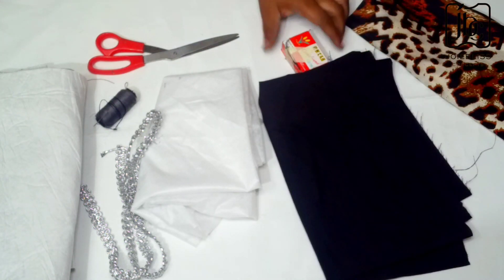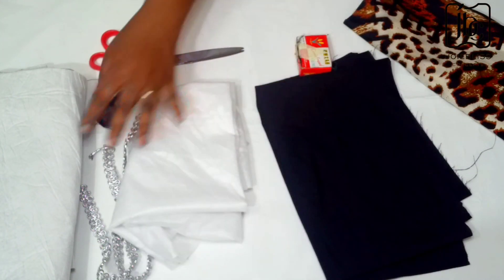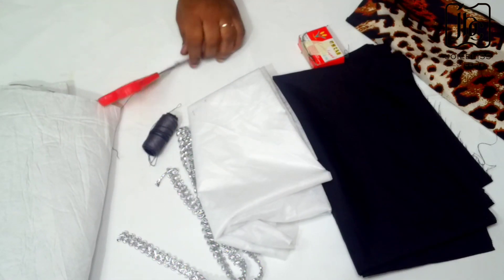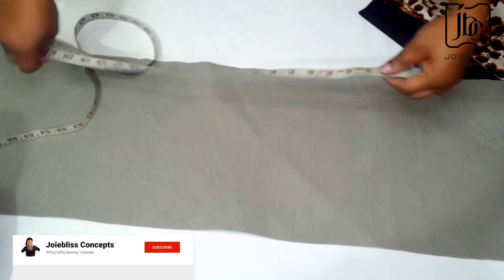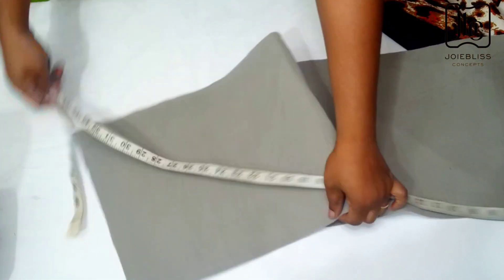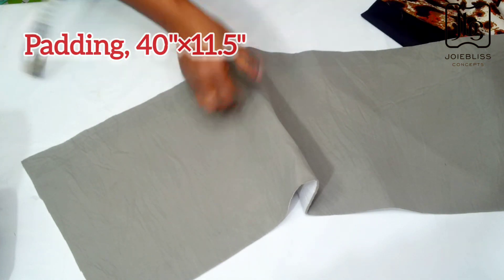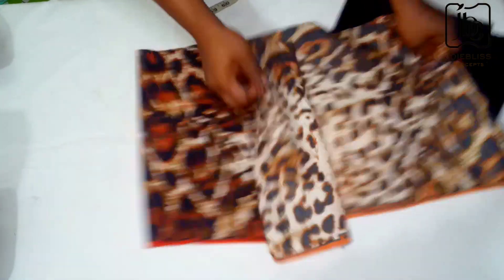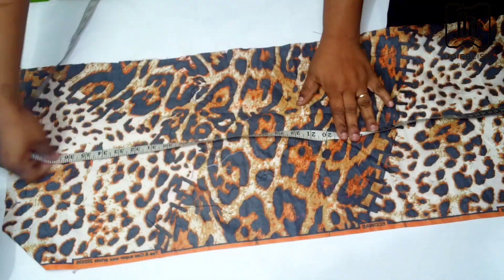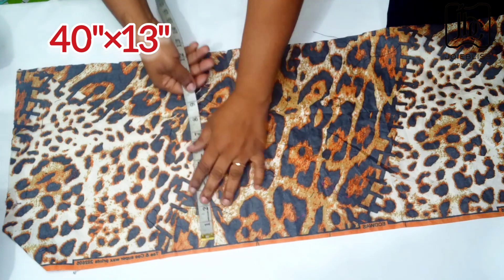The following materials were used: my fabric, lining, pins, interfacing, needle and thread, padding, scissors, and my measuring tape. I have just cut out my padding which is about 40 inches long and about 11 and a half inches wide. For the fabric and lining I used the same measurements — 40 inches long and about 12 inches wide.